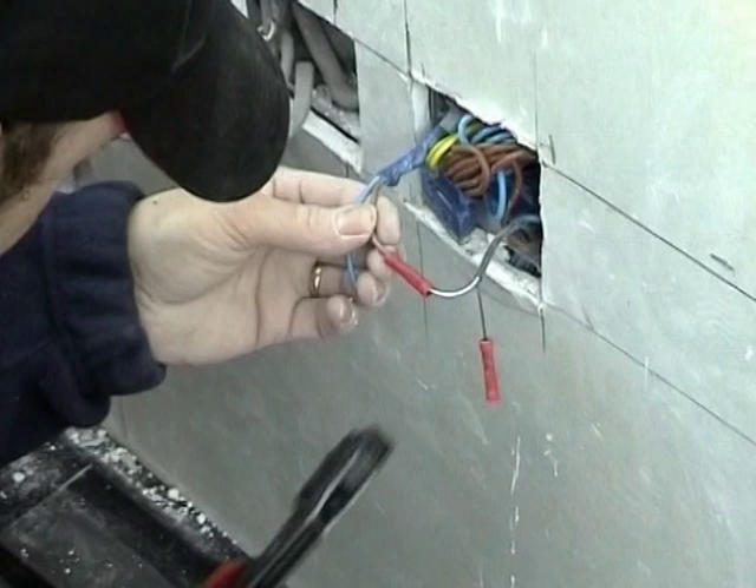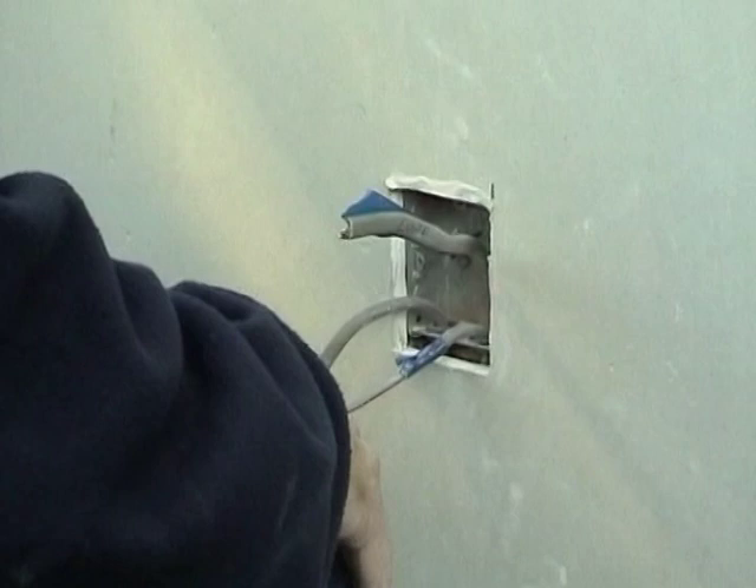Your qualified electrician can then finally complete the wiring from your power supply to the underfloor heating and probe, then fix the wiring to the thermostat and other controls.